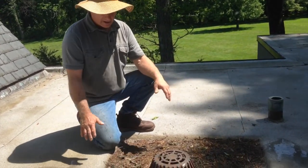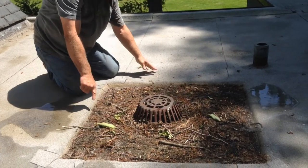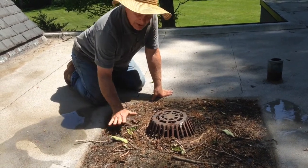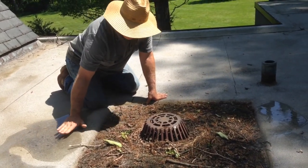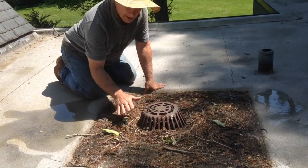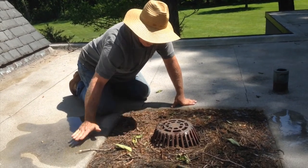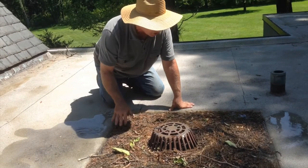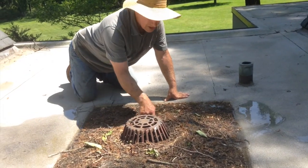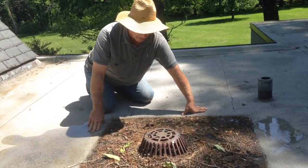What's good about this drain — what we did 10 years ago — was we recessed this area around the drain. You can see the square here that's recessed. What's good about that is the debris will come and fill up in this recessed area, and the drain is still lower than the roof itself. Even with debris, you will always find debris collecting around the strainer and clogging the drain, but here you can see the water coming in — we have a hose on just to show you — and the water fills up over the debris and it still drains into that drain.